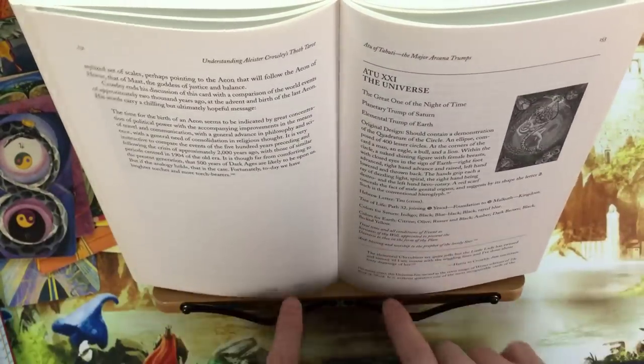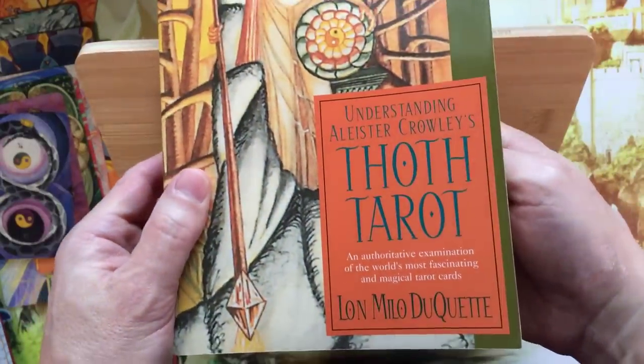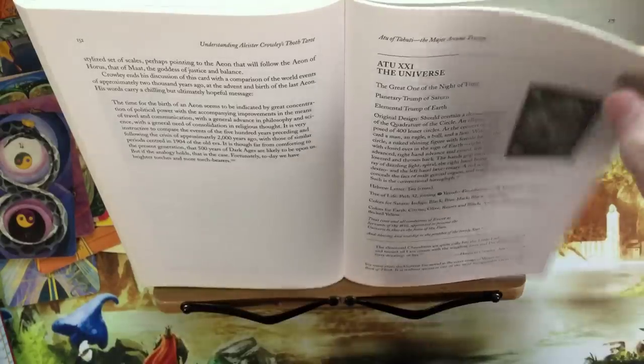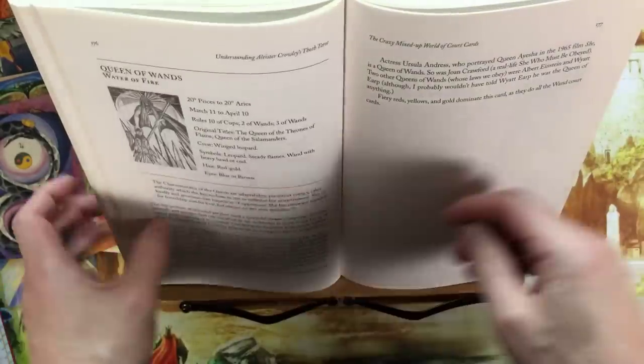You don't have to use the arm positions — you can just put the book up there and force it out. By the way, this is the Thoth Tarot by Duquette — wonderful book, I think I reviewed it on the channel already. You can just hold it open, go to the next page, go to the next page, etc. It's really nice, and again, it was only $10.